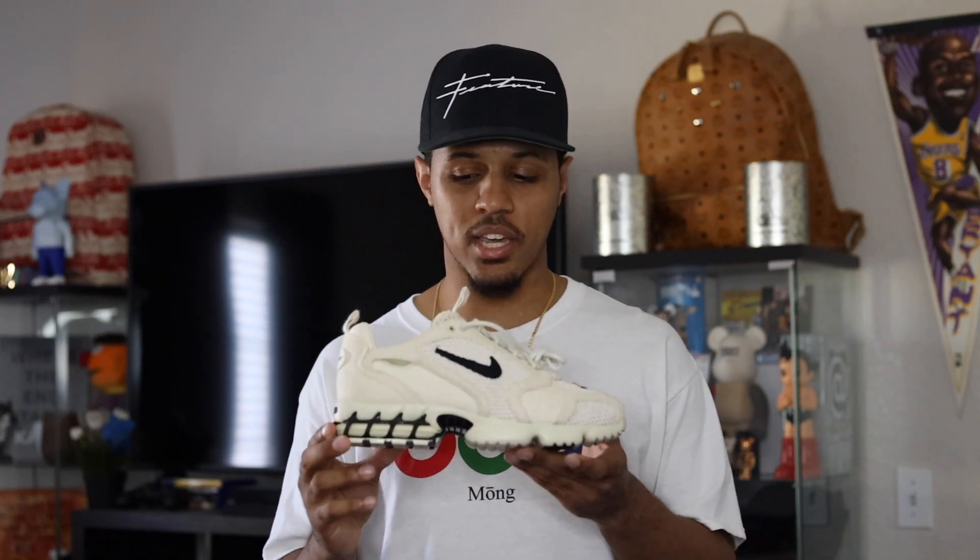Let me know in the comments below what you guys think of this shoe. Let me know if you guys plan on getting this sneaker, and let me know your experience if you did go on the Stussy website when these dropped — let me know if you were able to cop them. These things are a really dope sneaker, very well put together. I definitely would recommend copping this sneaker if you are able to.